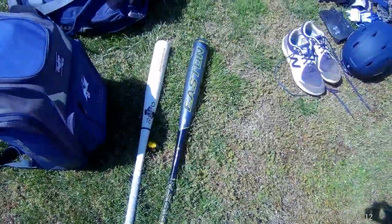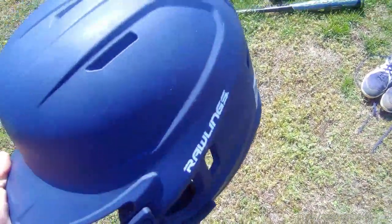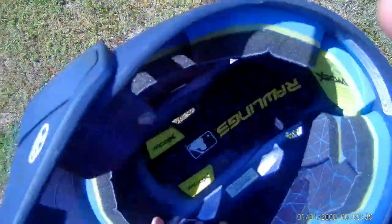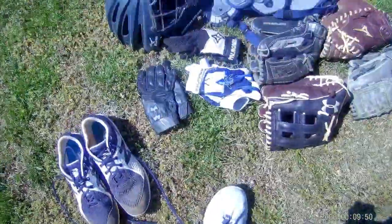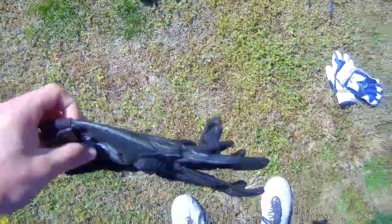I really like both bats — they're both 32-inch drop threes so I can just switch back and forth without worrying about changing my swing. Onto the helmet: it's got the C-flap on it so I don't get hit in the face. There's a ball mark right there — I got hit in the head last night by a pitch, first time that's ever happened. It's the Rawlings helmet with my number and a US flag on it.